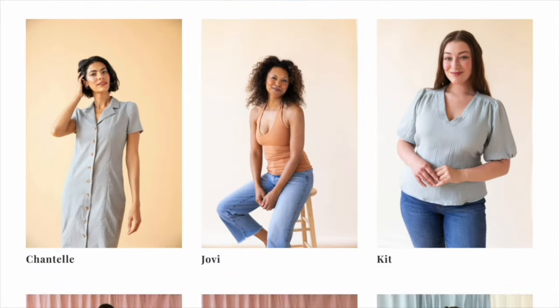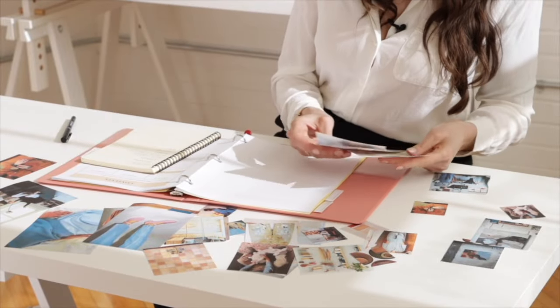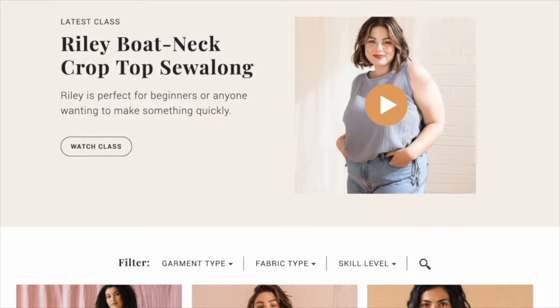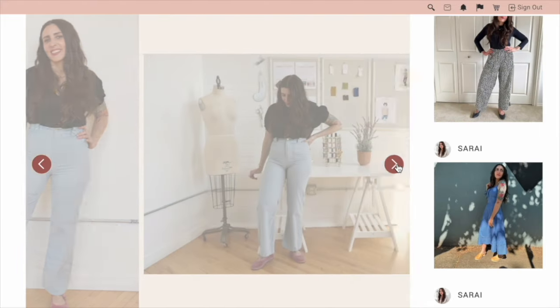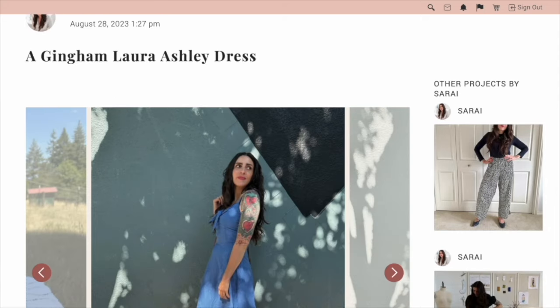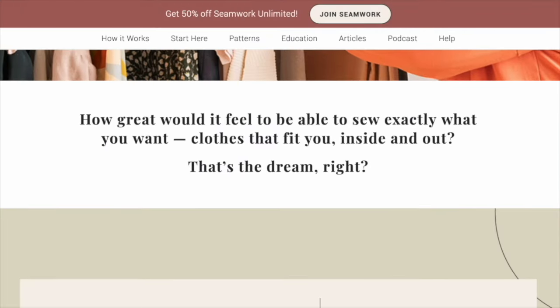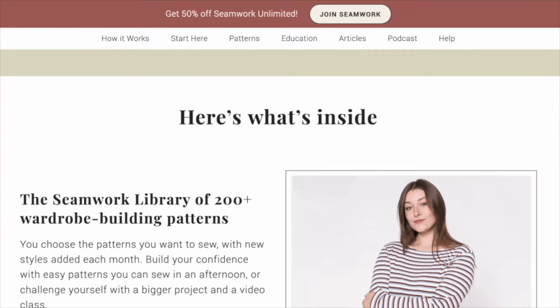For my own sewing I really like a mix of easy projects like this and more challenging ones where I practice new skills. If that sounds like you, check out a Seamwork Membership. You get access to over 200 modern sewing patterns, a wardrobe design course, dozens of sew-along classes, and a private community of tens of thousands of members. YouTube subscribers get half off — click the button on screen or the link in the description to claim your offer. I hope you loved this video and I'm looking forward to seeing you in the next one!